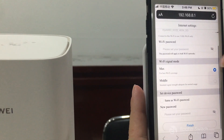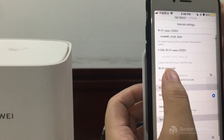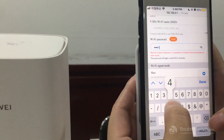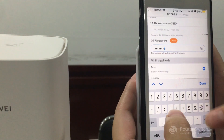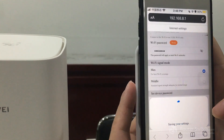And now you can set your new password. Enter 12345678 — the same as the Wi-Fi password. Then press Finish.